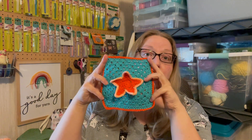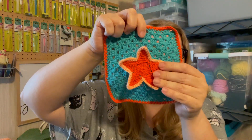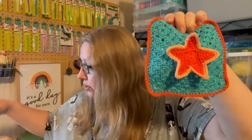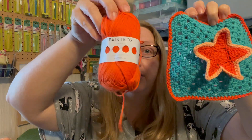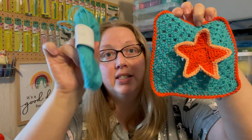So this week, for week number 11, I made the starfish square. Here he is. I think I need to hit him with some steam just so that his star lays a little bit flatter. The yarn I used is Paintbox Cotton Decay. For the starfish and the border, I used Blood Orange. For the outline of the star, I used Peach Orange. And the inside of the square is Marine Blue. I'll pop in at the end of this video some progression pictures of the different stages of when I put him together.